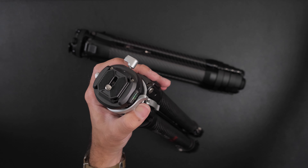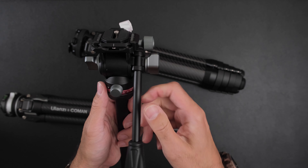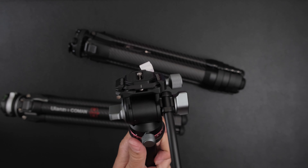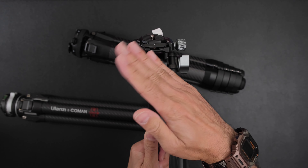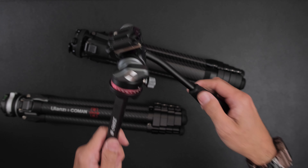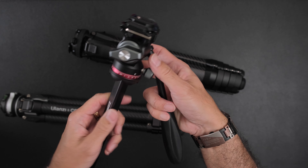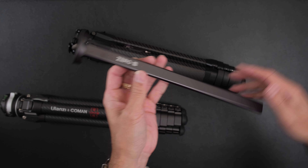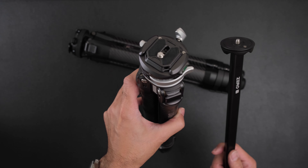One thing Ulanzi does do is include an extra center column. They also sent me a video fluid head, which is actually great — for video you can go left, right, up and down, though you can't tilt it sideways with this head. But it's nice and compact, and if you're a video shooter, having a fluid head like this is great. You can also just remove the included head entirely and use your own tripod head without having to use Ulanzi's system — so at half the price, that's not a big deal.